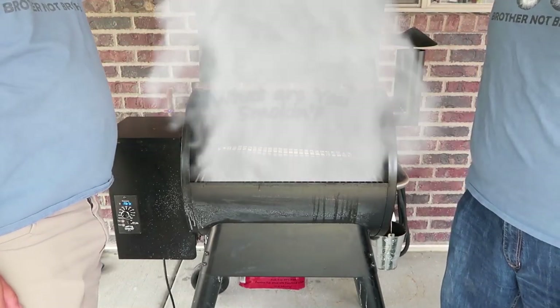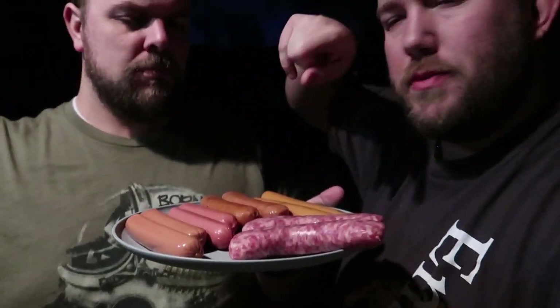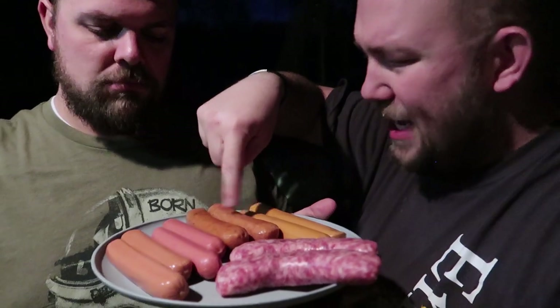Hello everyone, welcome to another episode of Brother Not Brother. We are back with another episode of 'What are you smoking?' That's right, we are smoking some sausages, hot dogs, wieners — whatever you want to call them. We've got all sorts and we're going to find out which one is the best to smoke. We started with the cheapest, like some regular Ballpark Franks, then we found some turkey ones, some chicken sausages, vegetarian style, and some beer brat brats. Not only will we be smoking them, but we also have a control set as well. We'll show you that when we get back inside, but let's throw these on the smoker.